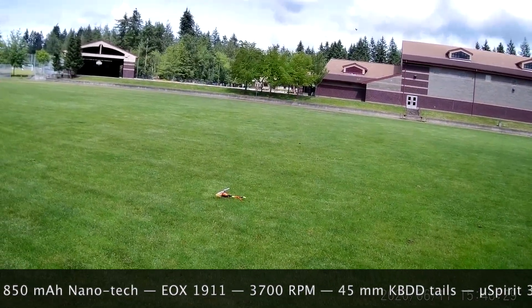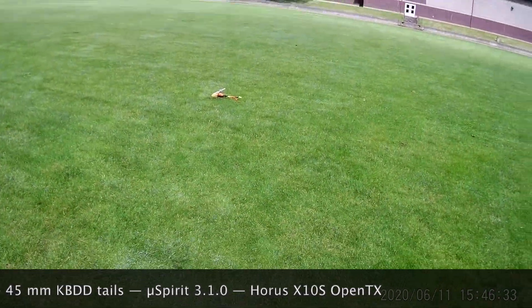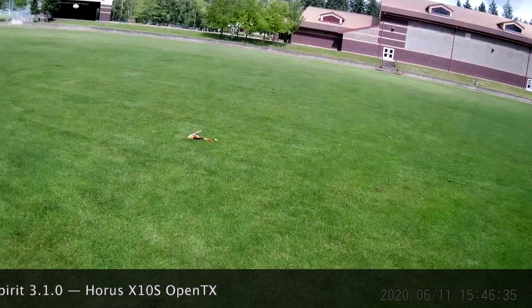Here's my Oxy-2 on an 850mAh 3S battery. It's swinging 205mm blades. I think it's got 45mm tail blades.